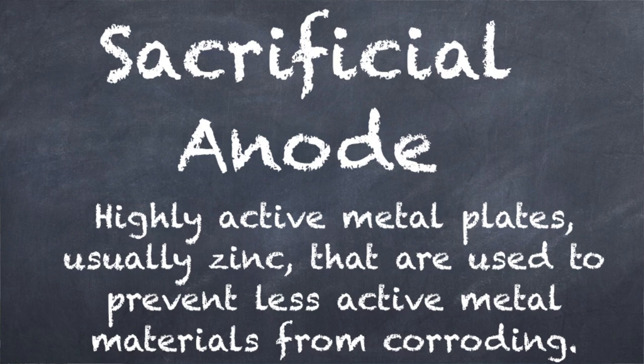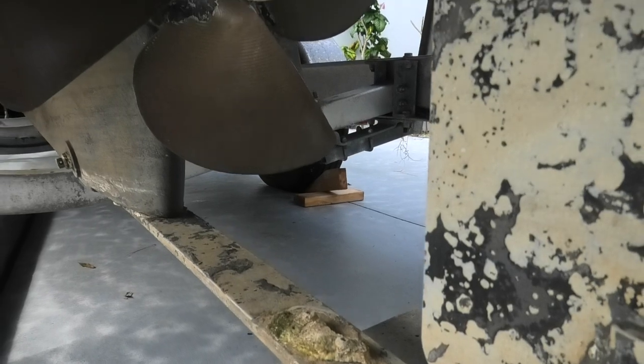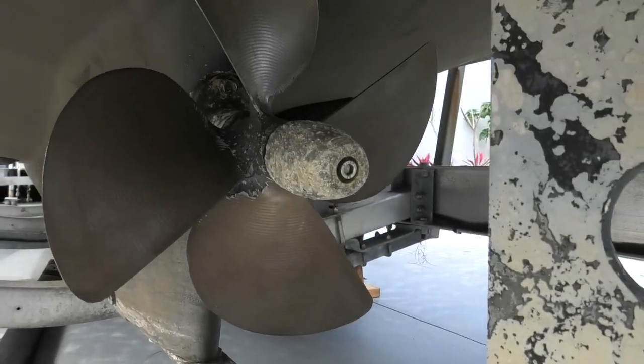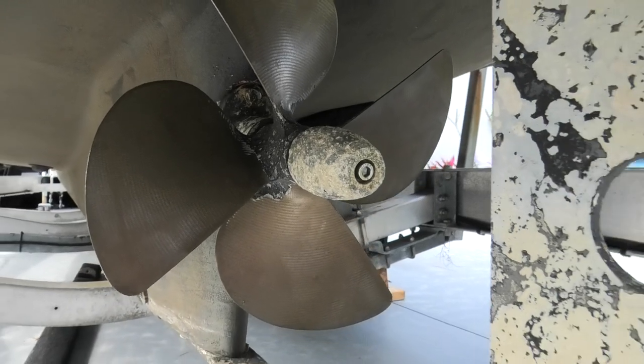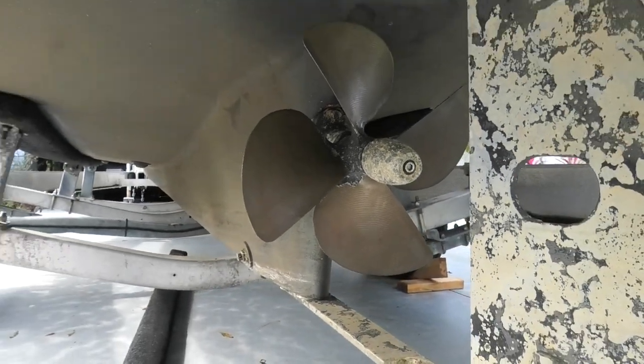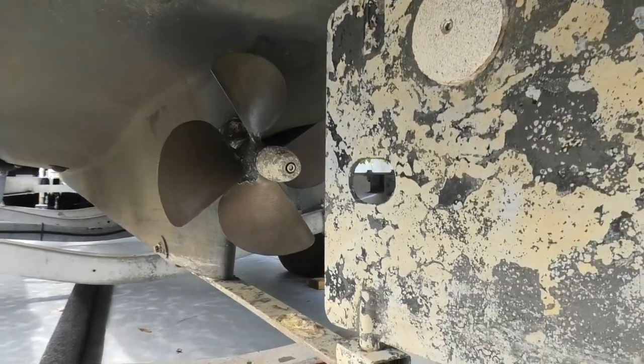I have my depth sounder set to alert me when there's less than two feet between my prop and the bottom. As with all well-designed inboards, there are multiple sacrificial anodes — in the case of Redirected, they are on the prop shaft, rudder, and skeg. The rudder is not large enough to provide much steerage in reverse; it really doesn't kick in until you're reversing at about four knots astern. That's why that bow thruster is so handy.